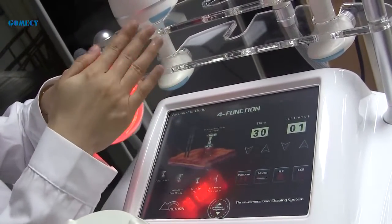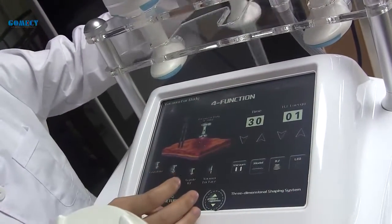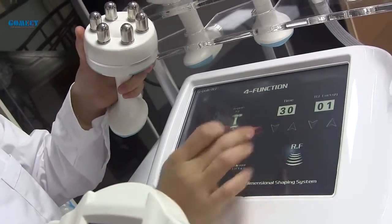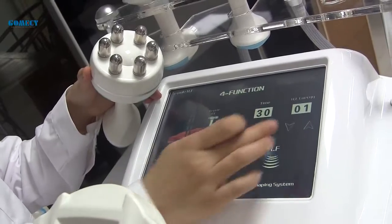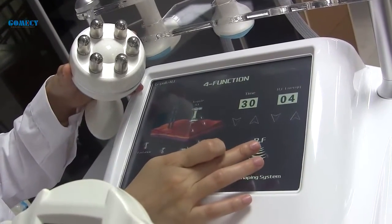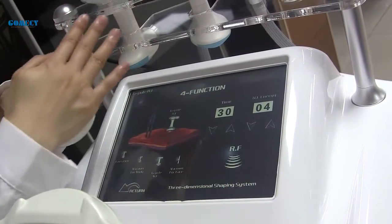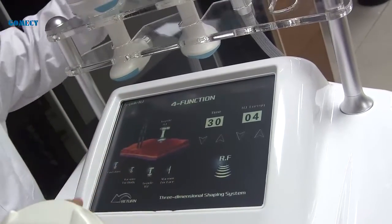Next is the RF handle. Normally we use 20 to 25mm size, and the energy starts from four or five. The RF handle is suitable for both body and face.